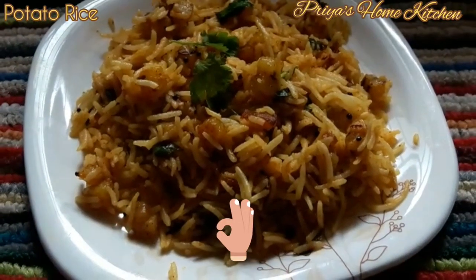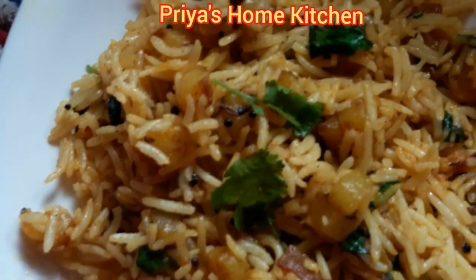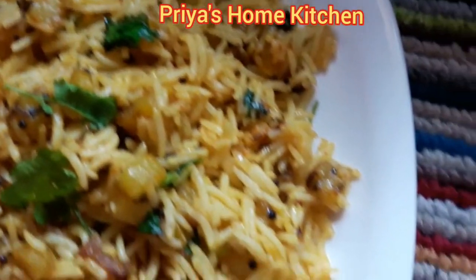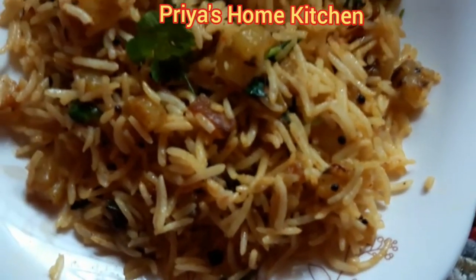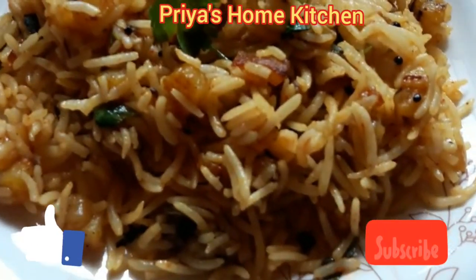This is a vegetable for everyone's favorite. We made the rice for this. This is really good for you. If you like this video, please like and subscribe. Thank you!